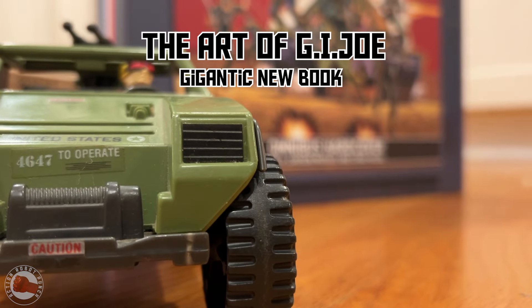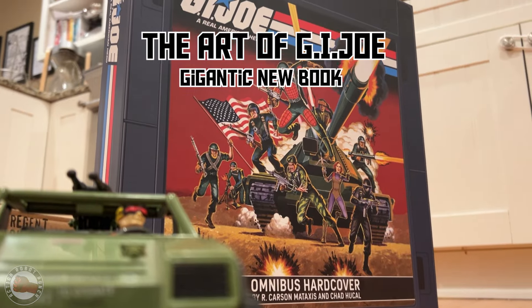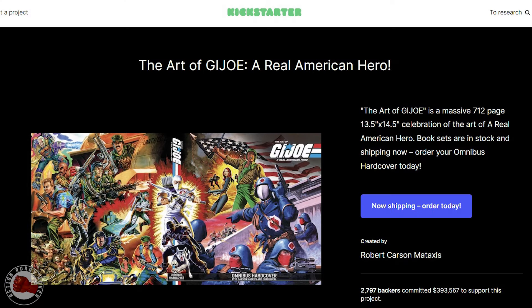I just received my The Art of G.I. Joe Omnibus this week and I am blown away by the size and quality of this book.